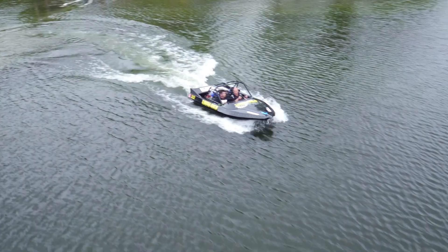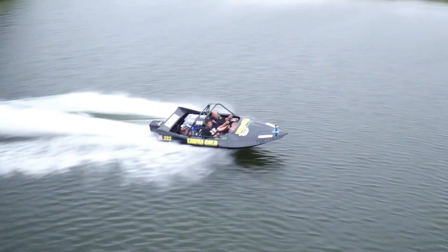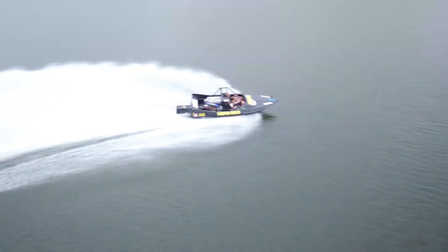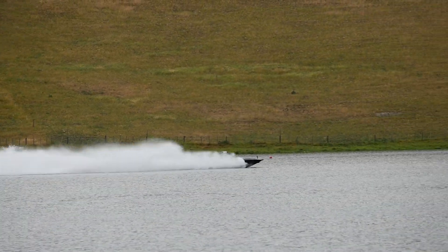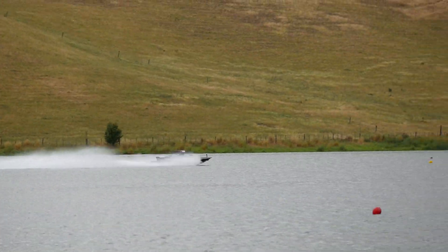So we need to apply a lot of power briefly to allow the boat to pop up onto the plane, then reduce that power to allow the boat to settle. Once the boat's settled on the plane, we can go back to full throttle and full power.